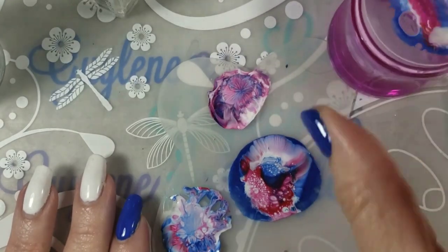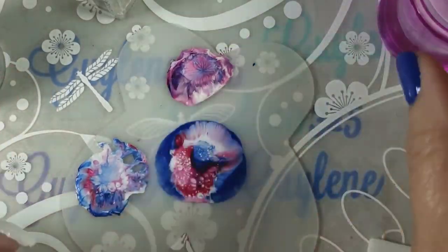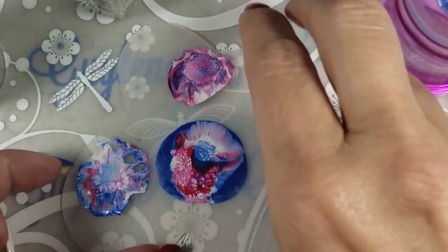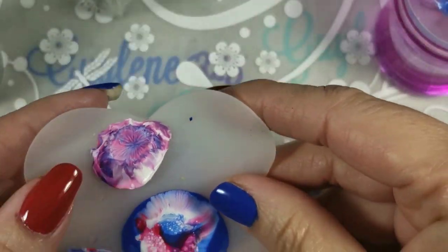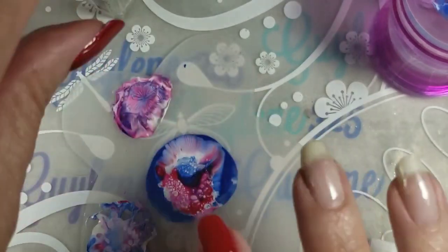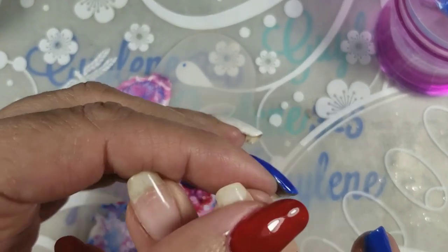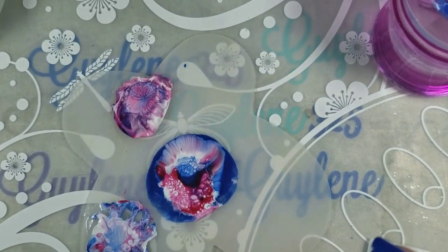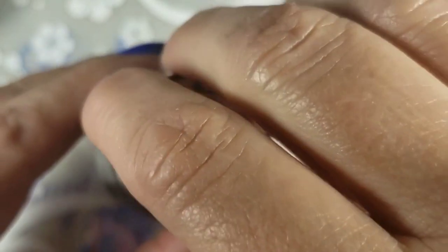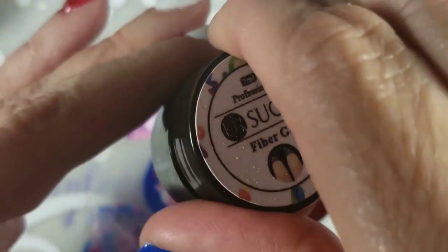So you saw how I did it with the silicone spray on the mat and then just dabbed it. Here are a couple of other ones that I did. Now let's stick them on some nails. These two I don't have a base coat on; on this hand I have white. I am testing the Born Pretty fiber gel on my right hand.